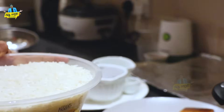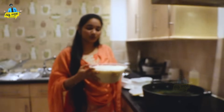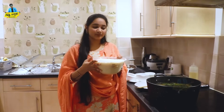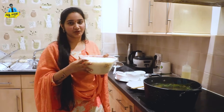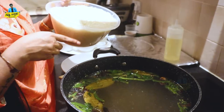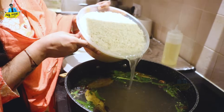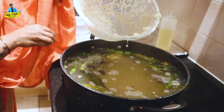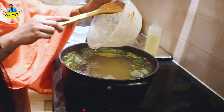I already washed the rice. I am going to add rice to the pot.